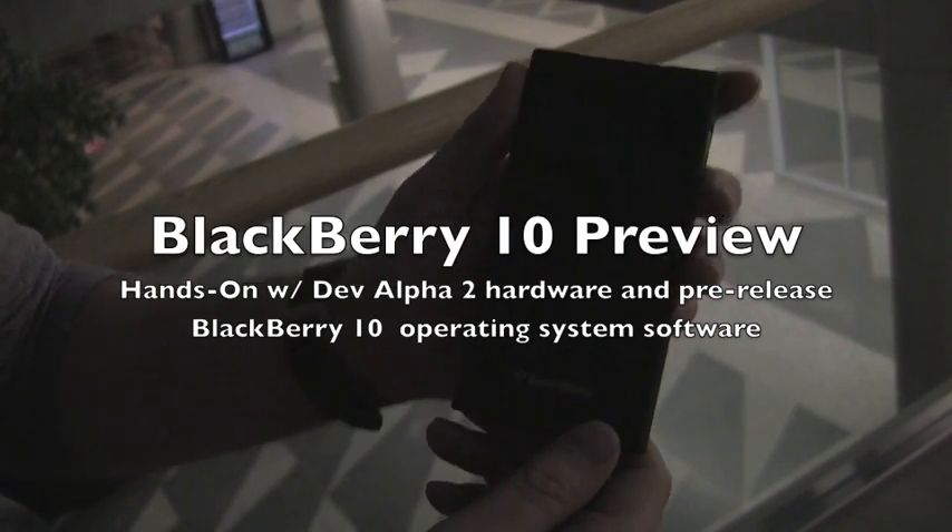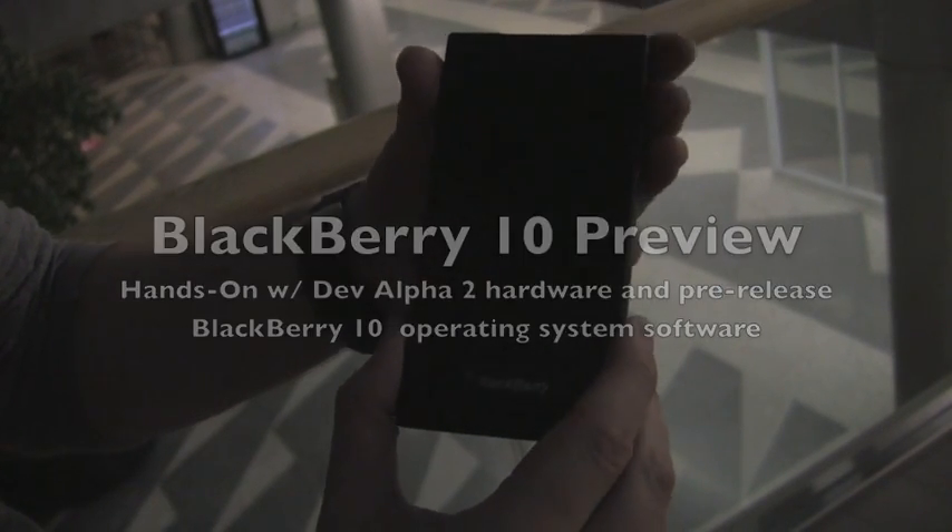Hey everybody, Kevin here from CrackBerry.com with a quick hands-on look at the new BlackBerry 10 Dev Alpha B device, which developers are getting at BlackBerry Jam Americas this week. We got it, it's sexy, I like it. We know the real deal is going to be even nicer, but more importantly we get a closer look at BlackBerry 10 than we've seen to date.